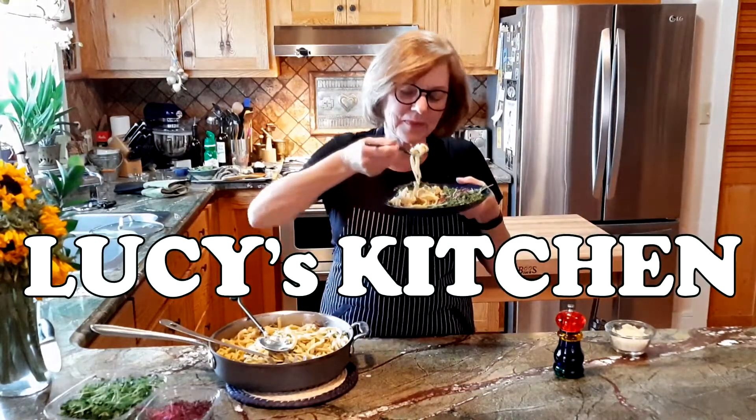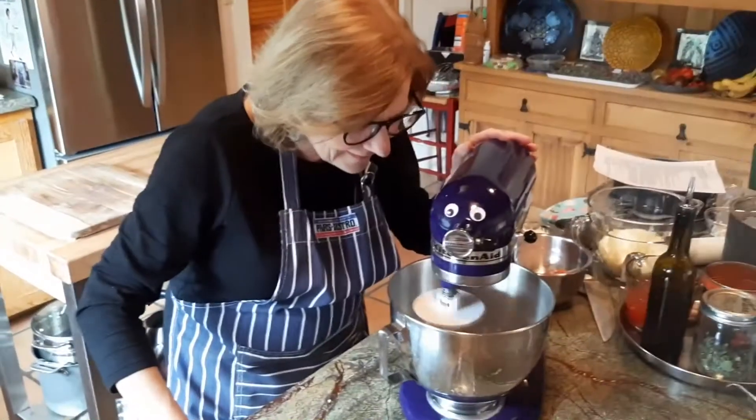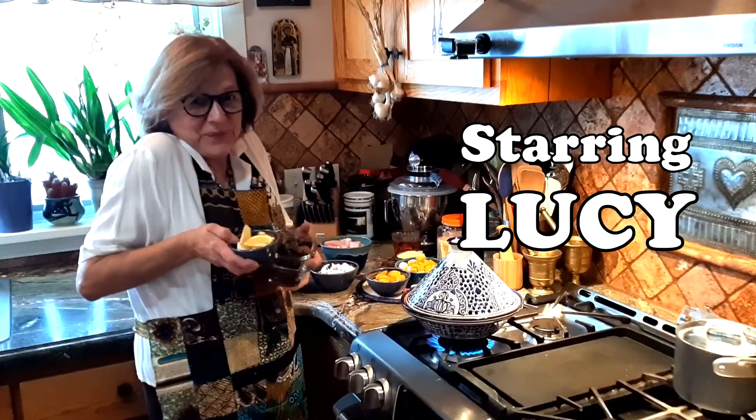Lucy's kitchen, it's Lucy's kitchen. She's Lucy and she's got a kitchen. Lucy's kitchen. And now that we've got your attention, let's cook! Hi there! Welcome to Lucy's Kitchen. I'm Lucy and this is my kitchen.